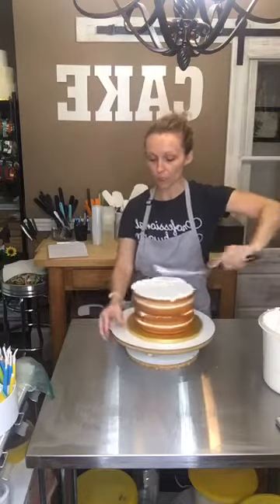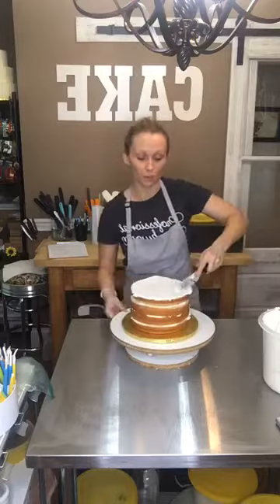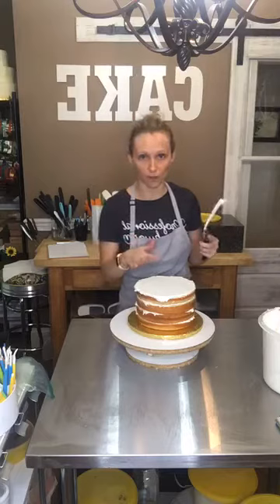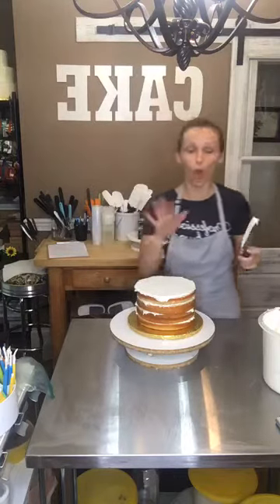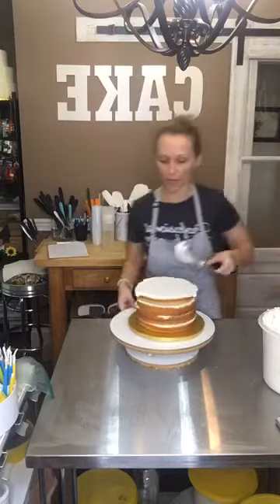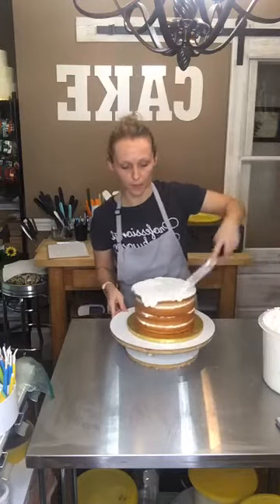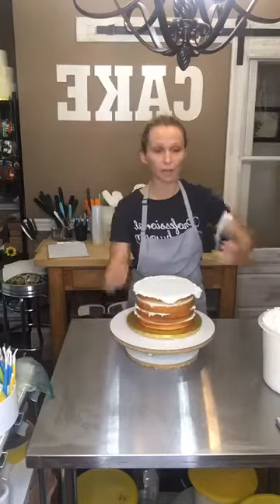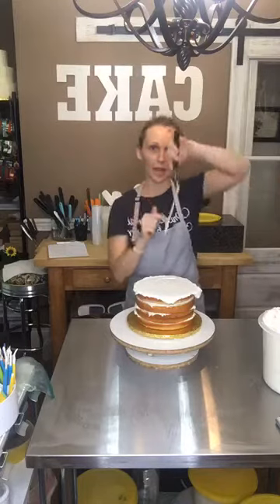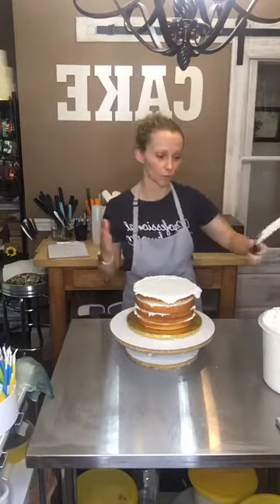Right now I'm just basically getting it covered. I'm not trying to make it smooth — I want it to be somewhat even. I hope you can hear me over the turntable. I always do the top first, and you kind of want to push it a little bit to the edge where it kind of overhangs a little bit, just like that. I'm using an angled cake spatula, and I'm actually using the back of it. This angled part will keep your fingers from getting the icing — that's why I like it.